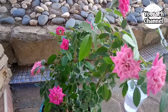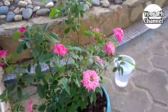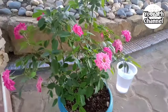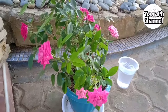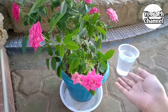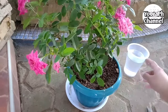Turuan ko kayo kung paano paramihin ang bulaklak ng inyong rose. Kung meron kayong mga rose na hirap mamulaklak, sundin nyo ito kasi ito yung lagi kong ginagawa sa aming mga rose. Para dumami ang dahon at saka bulaklak. Pag dumami ang dahon, ang kasunod yan ay bulaklak.